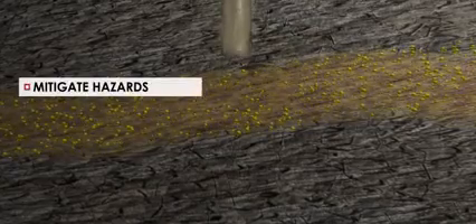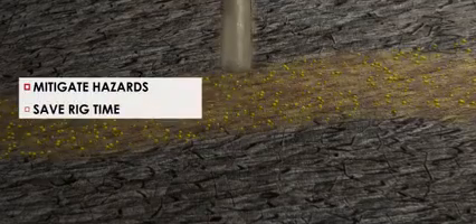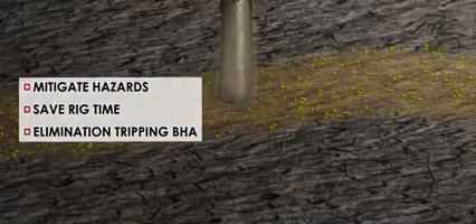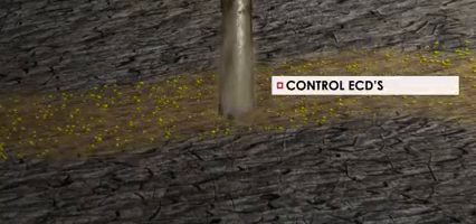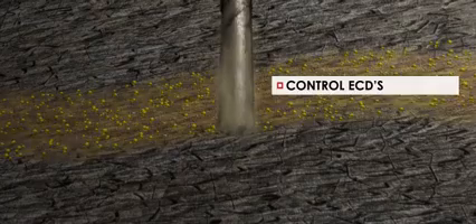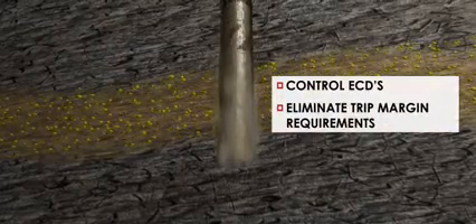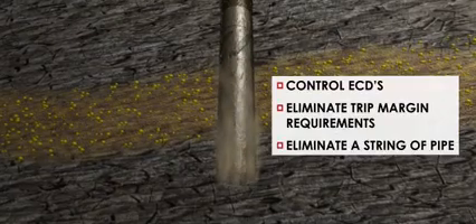By drilling the entire conductor or surface intervals with casing, shallow drilling hazards can be mitigated and days of valuable rig time have been saved through the elimination of tripping a conventional BHA, controlling the ECDs to prevent shallow gas influx, eliminating trip margin requirements, and potentially eliminating a string of pipe.